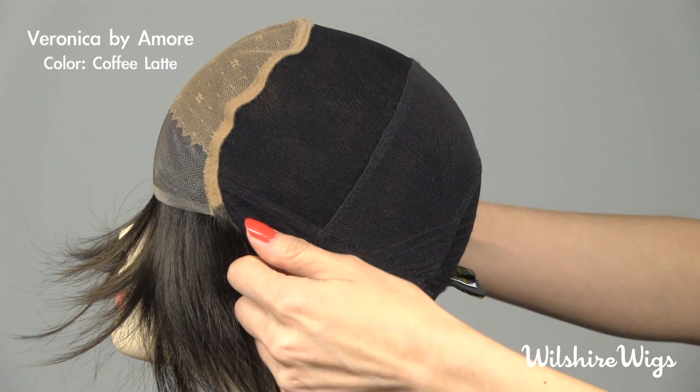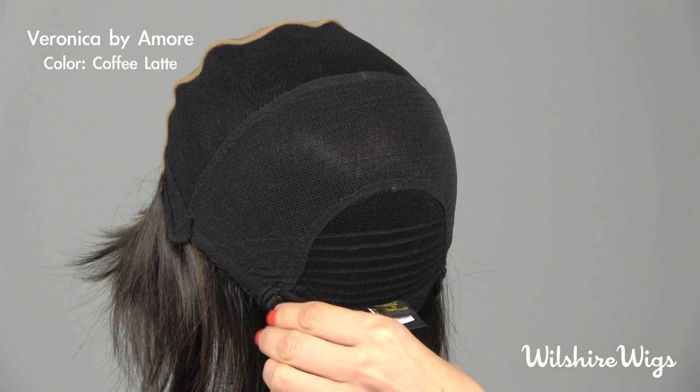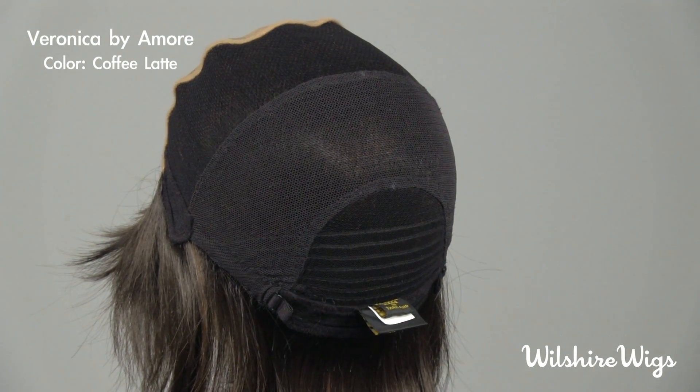These ear tabs you want to pull down over your own temples, and there are also adjustable straps in the back if you need to tighten the cap.